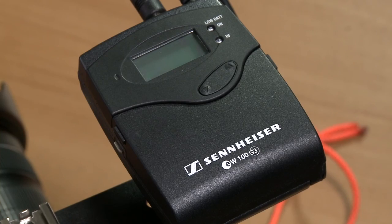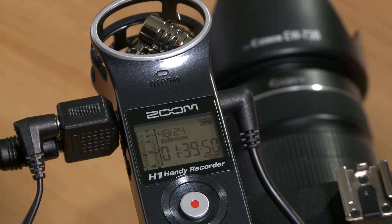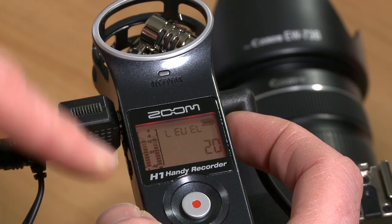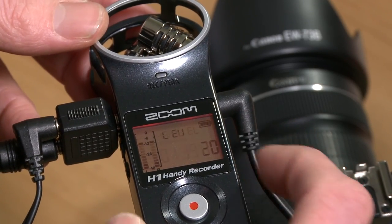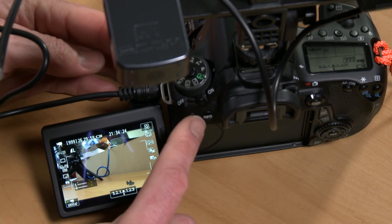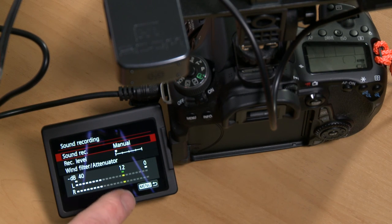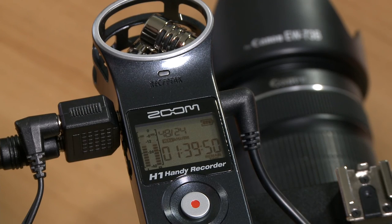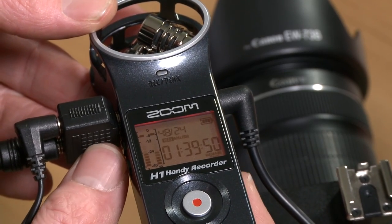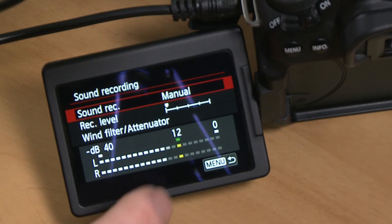Now we're good to go. I'll power up the radio mic transmitter and receiver. I've attached the transmitter to myself and you can see the level here. I set the level on the Zoom H1 so it's about between minus 12 and minus 6, and a volume level of about 20 seems to be working just right. We make sure that sound recording on the camera is set to manual and check the levels — about minus 12. To adjust the output volume, use the volume controls on the side of the Zoom H1; in this case I've got the volume set to about 67, and that level on the camera looks good.